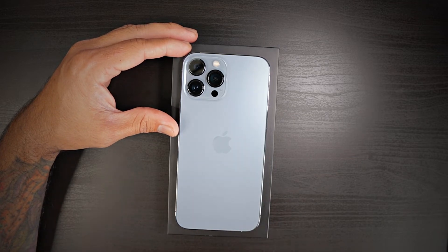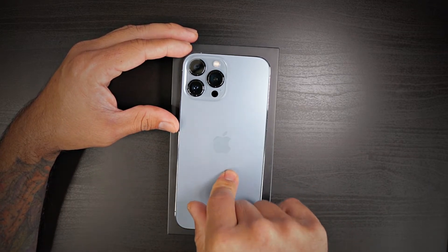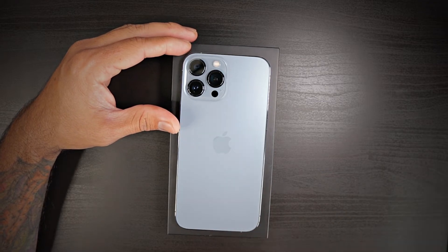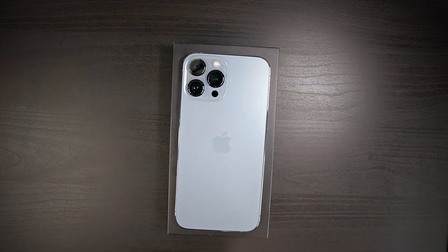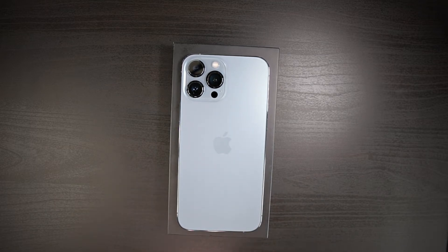This is the 6.7-inch display, 12-megapixel main sensor, 6 gigs of RAM. It has about a 4,352 milliamp-hour battery and runs iOS 15 on the Apple Bionic A15 chip, which is a 5-nanometer chip. Apple's chip and processors are super fast. The quad camera setup has 12 megapixels for all three cameras — wide, telephoto, and ultra-wide — plus a LiDAR sensor. In the front, there's a 12-megapixel camera with facial recognition.